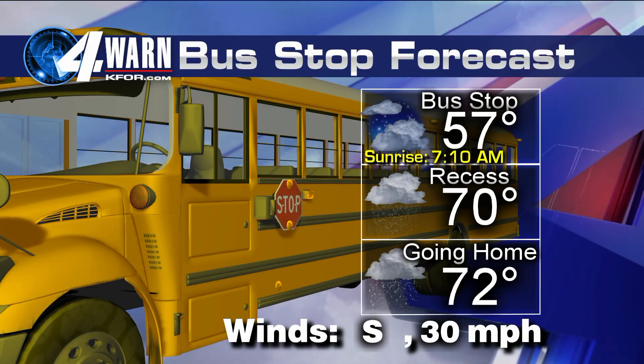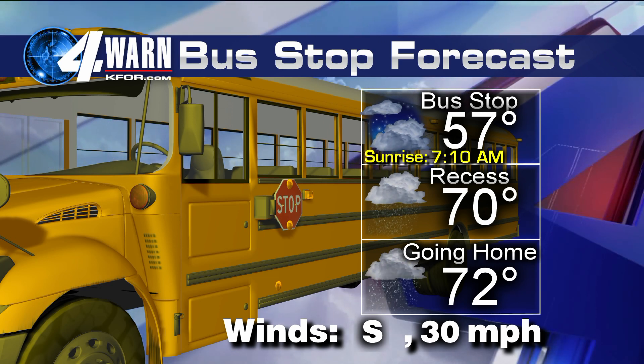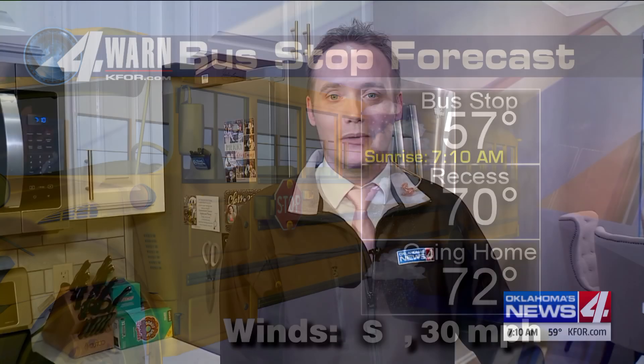Today we are going to be talking about some cooler weather, but not today — it's going to be coming as we head into the weekend. For today, grab those umbrellas heading out the door. Temperatures today will make it into the 70s, so it's going to feel nice, but we are tracking some showers and thunderstorms as we head into this afternoon and evening. Meteorologist Emily Sutton will have the latest on that coming up. Reporting live from my house in Moore — Meteorologist Damian Lotus, Oklahoma's News 4.